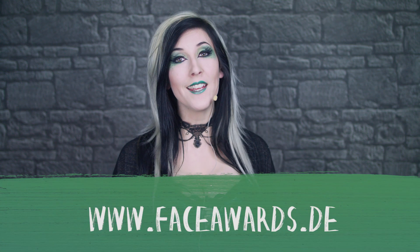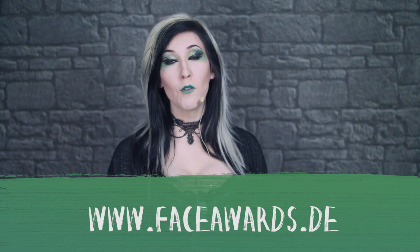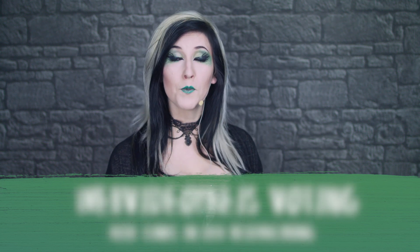Meine lieben Puschels, das erste Thema des NYX Face Awards war Magie und Zauberwesen und ich hoffe natürlich, dass euch meine Umsetzung gefallen hat. Ich bin unter die Top 20 des NYX Face Awards gekommen und jetzt geht es darum, es auch in die Top 10 zu schaffen. Auf faceawards.de könnt ihr euch alle Kandidaten der Top 20 angucken und für euren Favoriten stimmen. Kleiner Reminder: nächsten Mittwoch gibt es wieder ein Video mit der lieben Kupferfuchs, Sonntag kommt ein neues Respect Nature Video online und bis zum 12. Mai könnt ihr noch für den Webvideopreis abstimmen.